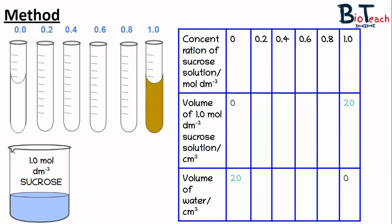The best way to do this is to draw a table in your books. On the top row you have the concentration going from 0.0 to 1.0. The second row is the volume of sucrose solution and the last row is the volume of water. Note that all column titles include units. To make a 0.0 concentration you simply add 20 centimetres cubed of water and no sucrose, and for the 1.0 concentration you add 20 centimetres cubed of sucrose and no water.